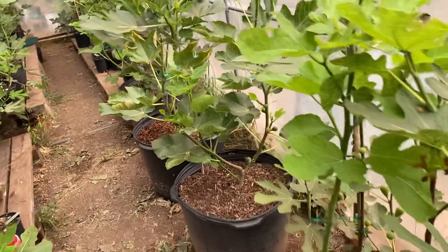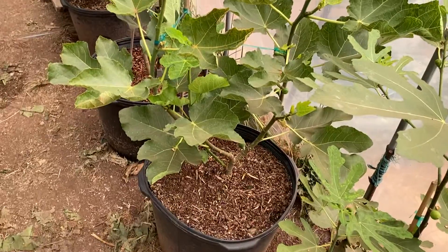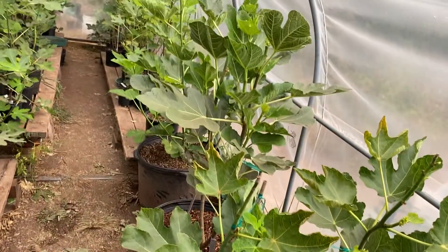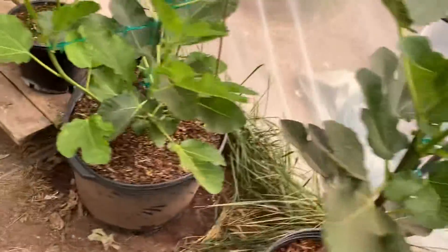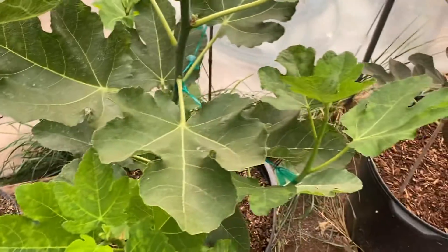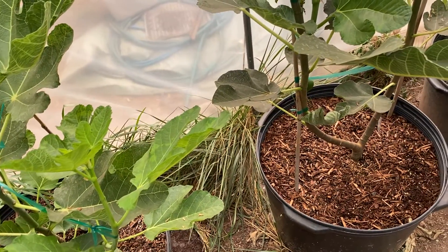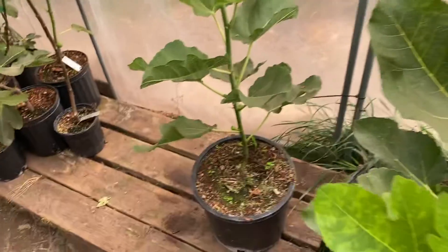Quick video — try to keep it short — showing what happens with a black madera, Genovesa Nero, another black madera, and another one. These were all started from cuttings from my trees December 22nd, 2021, and these are in solo cups.